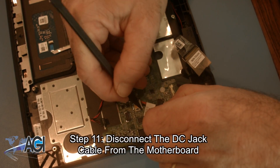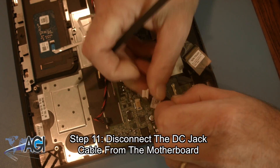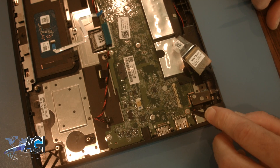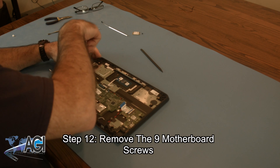Next, you will disconnect the DC jack cable from the motherboard. Then you will remove the nine motherboard screws.